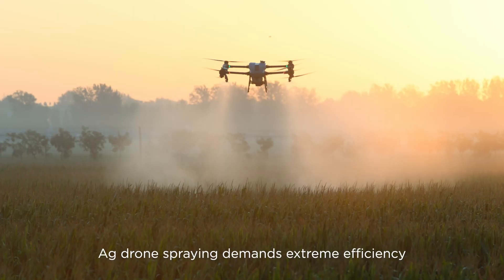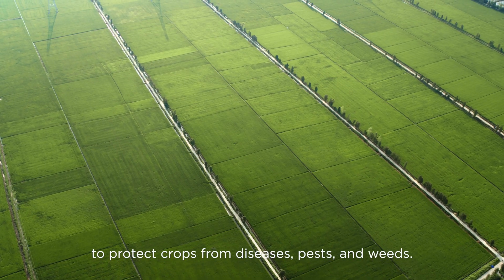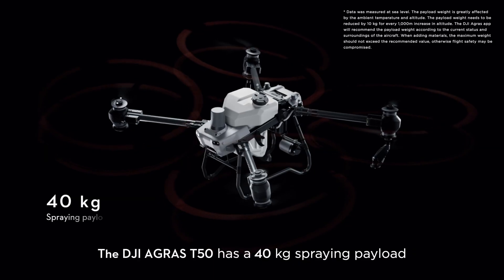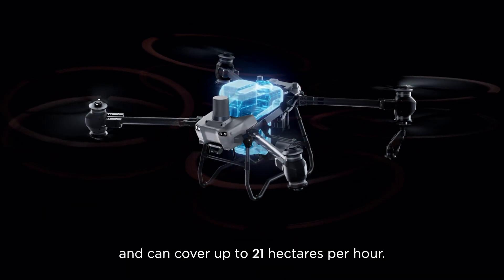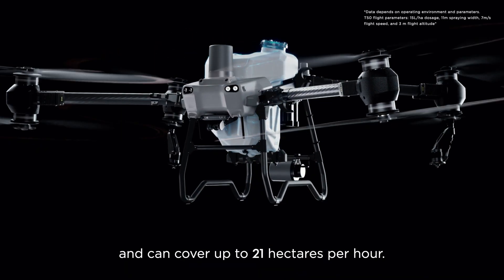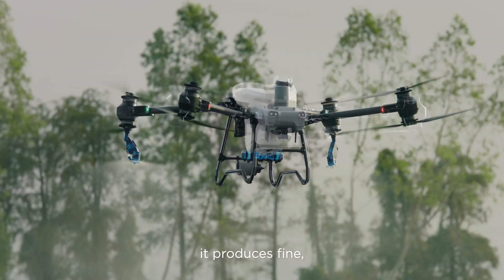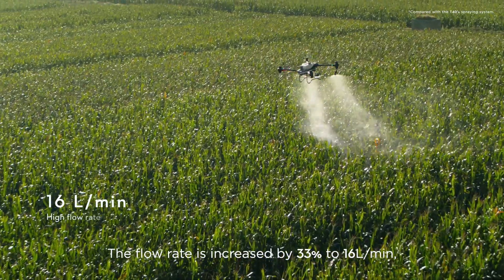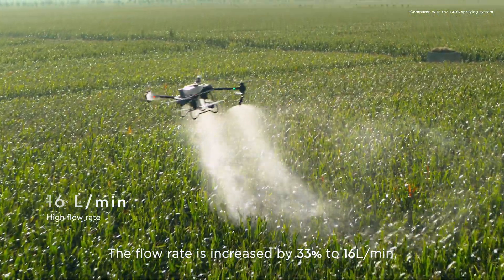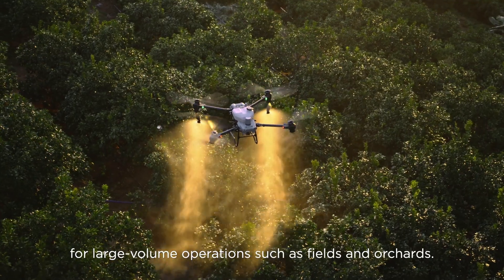Agricultural drone spraying demands extreme efficiency to protect crops from diseases, pests, and weeds. The DJI Agris T50 has a 40 kilogram spraying payload and can cover up to 21 hectares per hour. Equipped with a dual atomizing spraying system, it produces fine, uniform spray droplets. The flow rate is increased by 33% to 16 liters per minute for large volume operations such as fields and orchards.